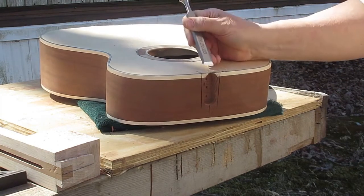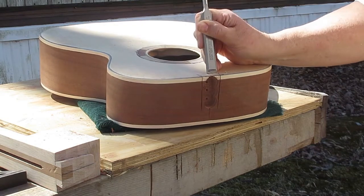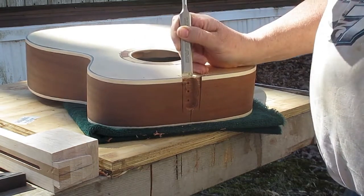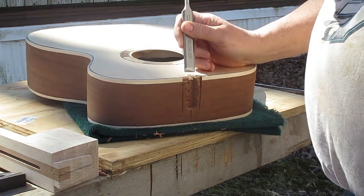Now I'll move to a couple of different chisels. Make sure your chisels are sharp — if they're not sharp, they're not going to do the job. I'll use a chisel and a mallet, tapping very lightly. This is something that you have to do very carefully.